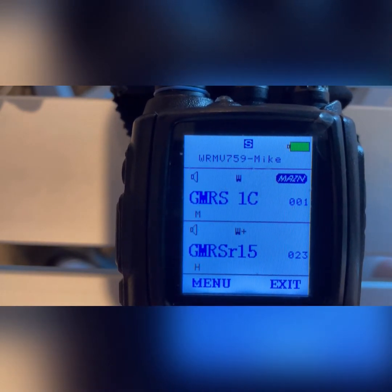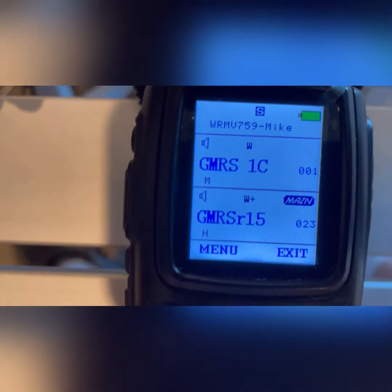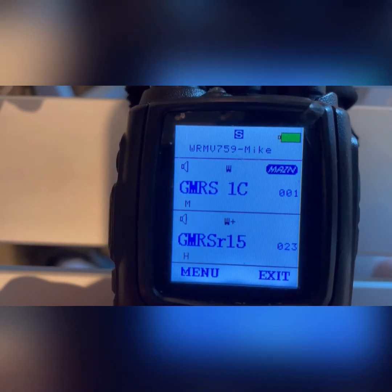I have the KGUV9G Pro from BetterSafe Radio sitting here on the little TV tray, and I've got my camera set up so I can record straight down onto the face of the machine. You'll notice that I have both channel areas — channel A and channel B — enabled. Whichever one I have the main button on, you can see 'main' up there on the top where it says GMRS 1C. If I want to transmit on the other one, I simply go to the band button and press it, and that drops the main down to the channel B side.